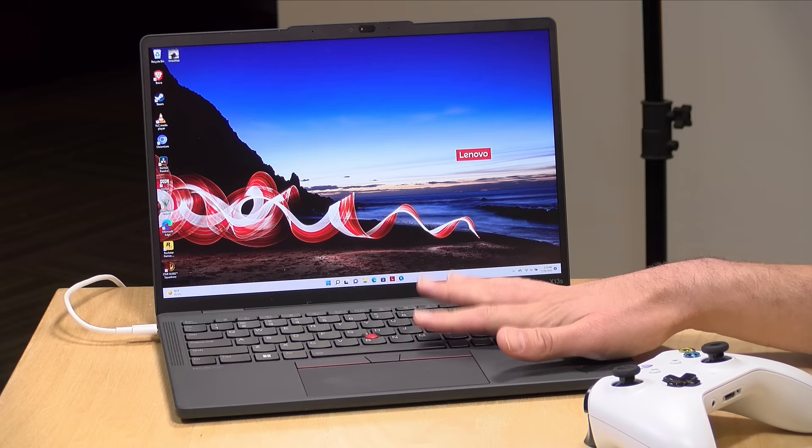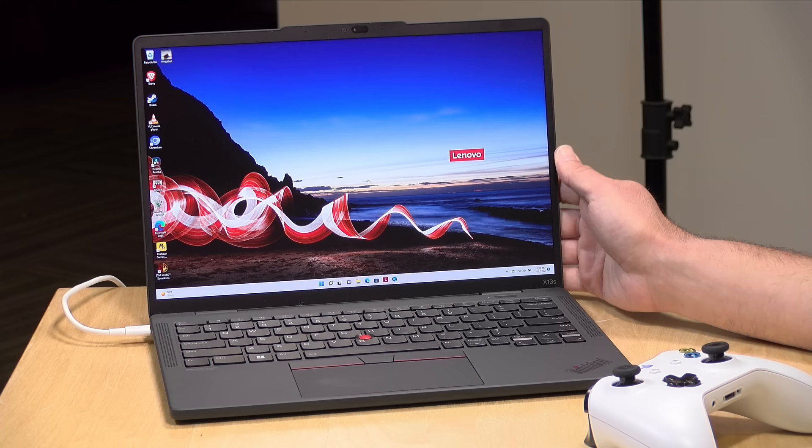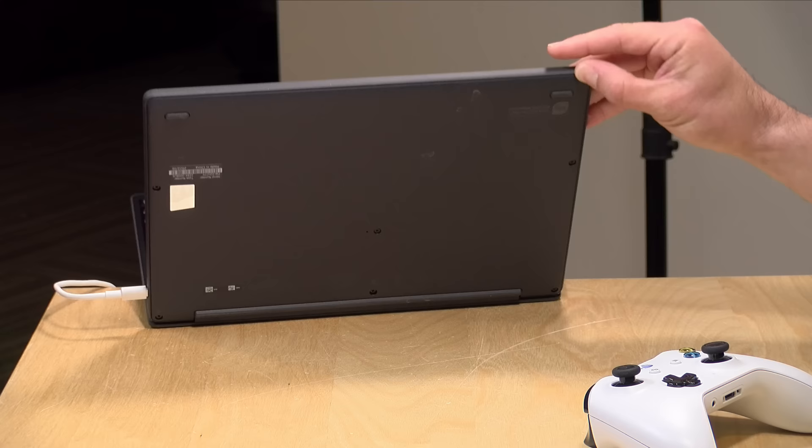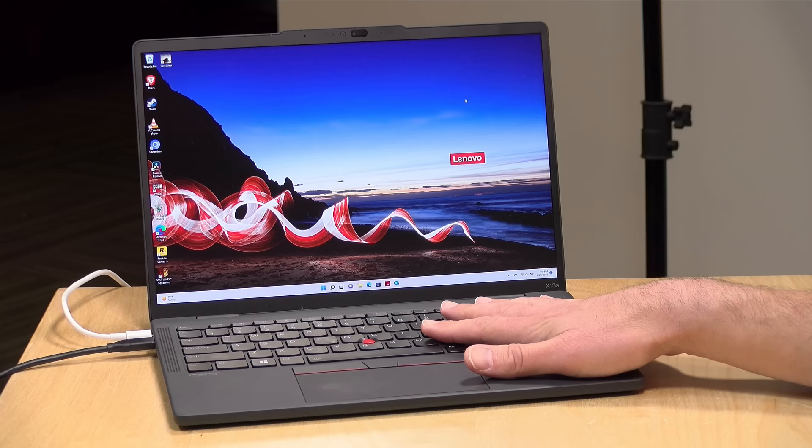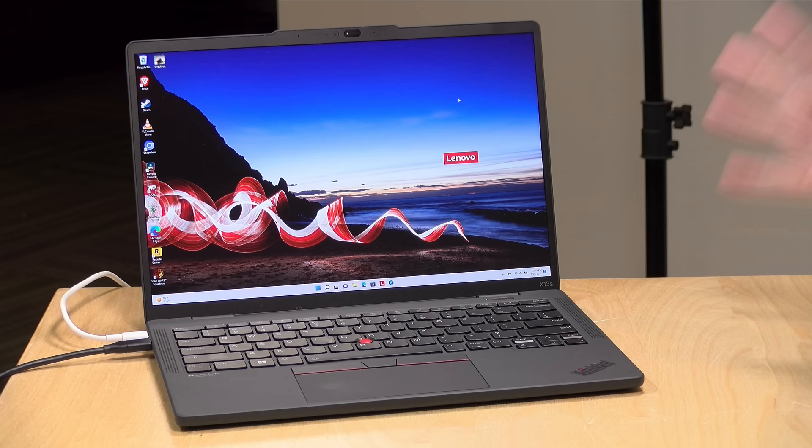This is a fanless laptop — it makes no noise, which is great — but under heavy sustained load the only way it cools itself is to slow itself down. We ran the 3DMark Wildlife stress test and got a failing grade of 41.9 percent — 97 percent is passing — which indicates a wide variation in performance under sustained load. It's not designed for power users; it's designed for folks running basic Windows applications who want the best possible battery life.